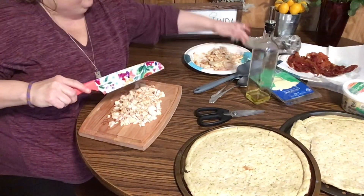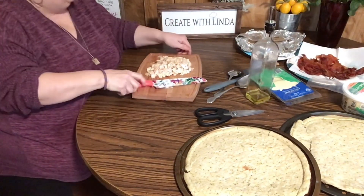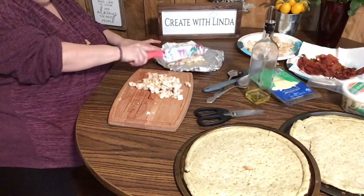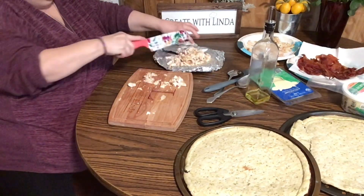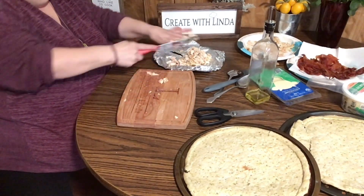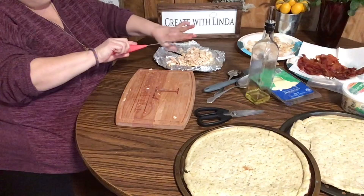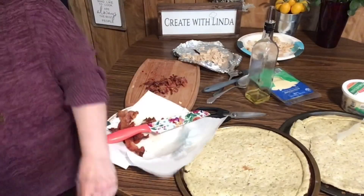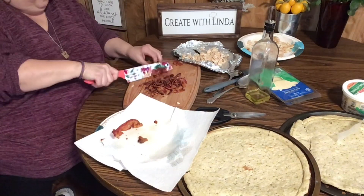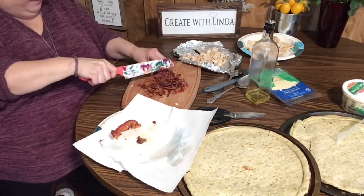Okay, that's all the chicken I'm cutting up. I'll put this aside and now I'm going to move the chicken over and cut the bacon. Alright guys, I am cutting up the bacon now.